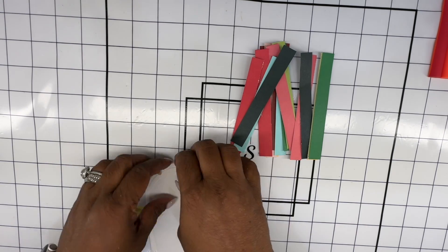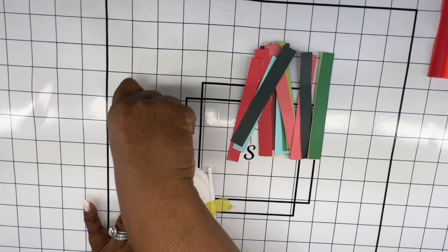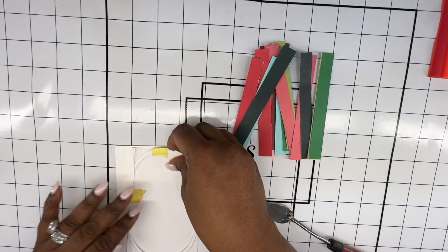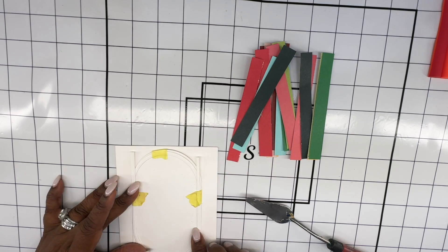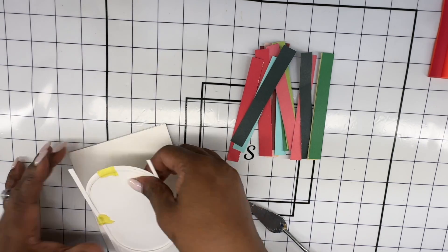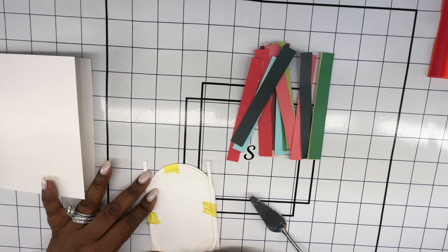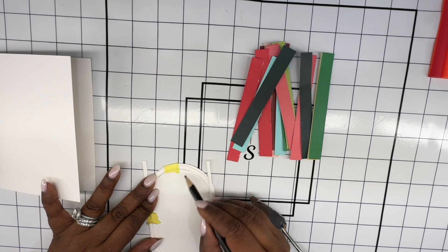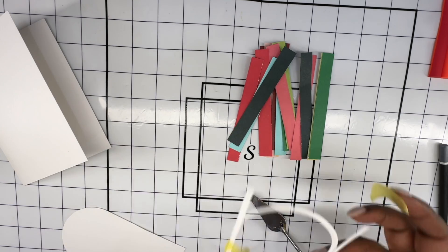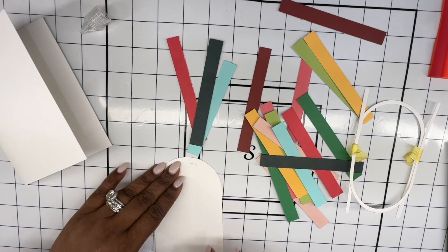So once I'm satisfied with the way the frame is created, I'm just going to adhere them with some tape — just a temporary adhesion. I'm trying to see how large that frame is going to be on my cardstock base. Once I'm satisfied with that, I'm going to take a pencil and draw inside the frame to mark the opening of that frame, as you can see on the right.